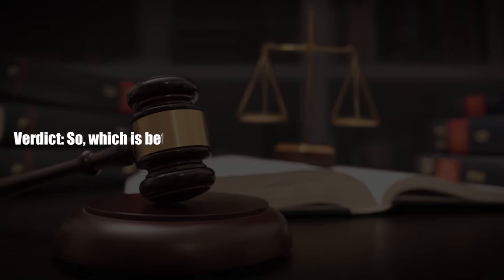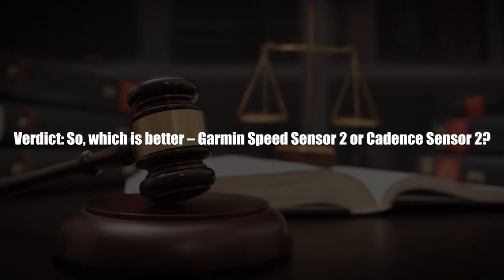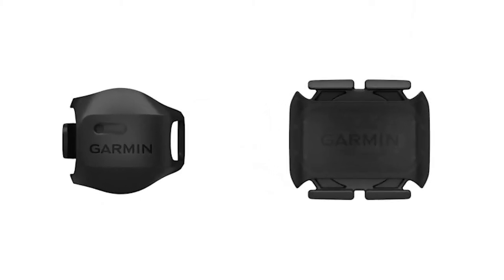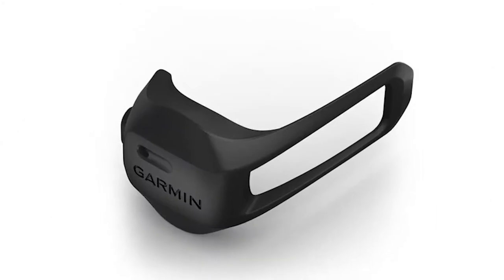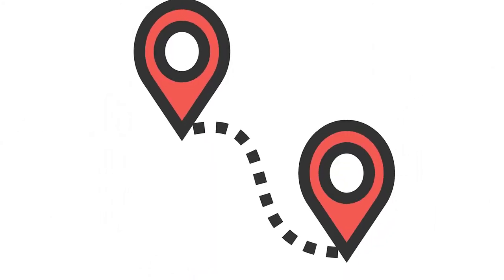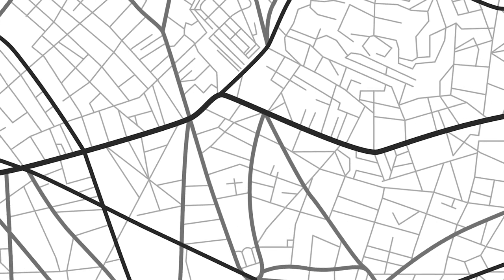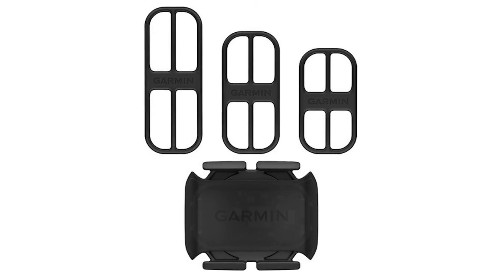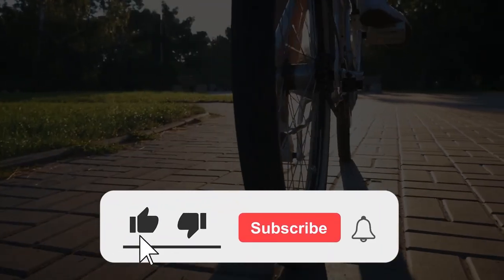Verdict — which is better, Garmin Speed Sensor 2 or Cadence Sensor 2? Choosing between these two sensors is not easy as they both track different metrics. Garmin Speed Sensor 2 tracks distance and speed if your machine lacks GPS or is in an area with poor GPS connection. Cadence Sensor 2, on the other hand, tracks the cadence. If you like this video, please hit the thumbs up button and subscribe to our channel.